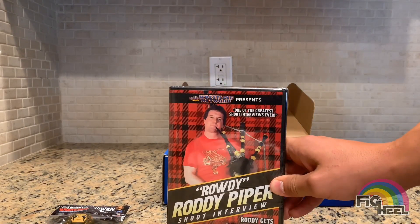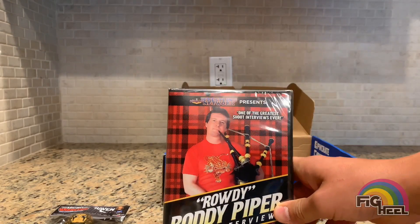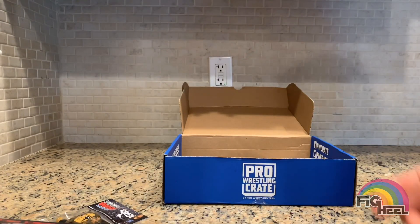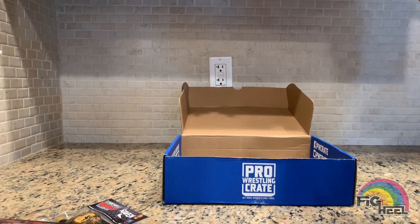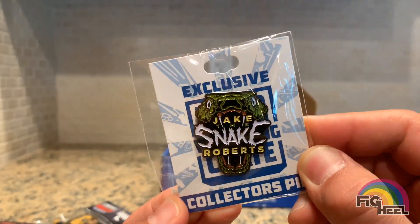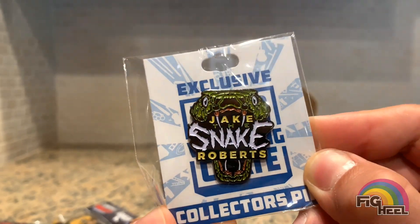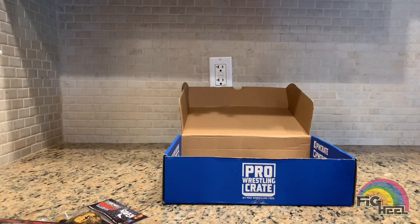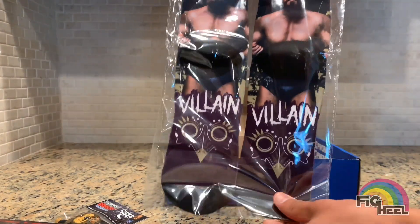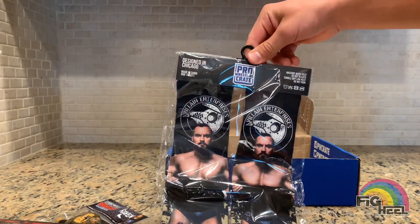Next up we got a Rowdy Roddy Piper shoot interview. Big on shoot interviews — the DVDs are always original and a lot of times are exclusive to the crate. I don't think this one is, but still awesome; we'll be watching that later. Got a pin — there's a cool pin of Jake the Snake Roberts. That is an awesome pin; look at the colors on that. The quality of these crates is amazing.